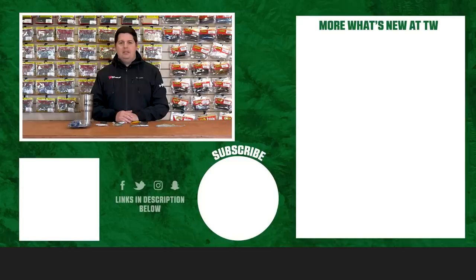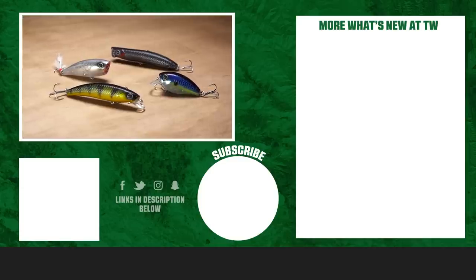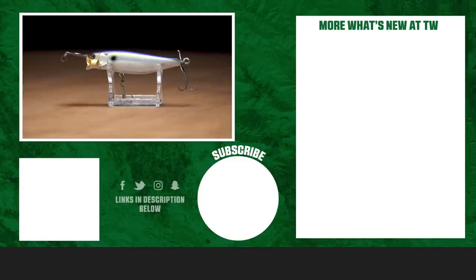Thanks for tuning in to this week's episode of What's New in Tackle Warehouse. For more information or to purchase products seen here today, please click Shop or the link in the description below. If you enjoyed this week's video, make sure to hit the like button and subscribe to our channel. Let us know in the comments which one of these products you're most excited about.